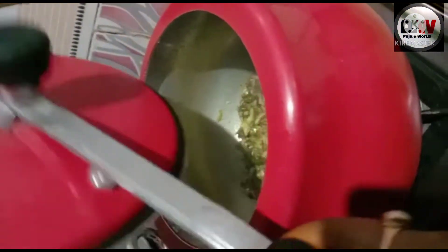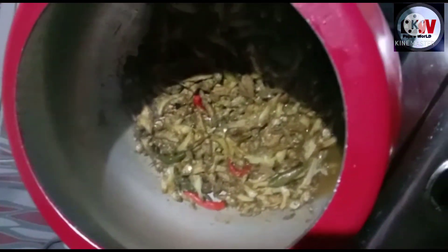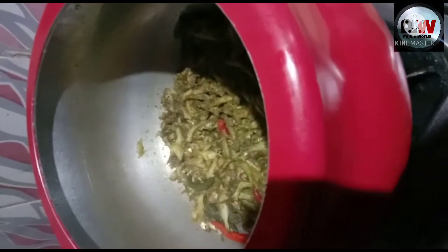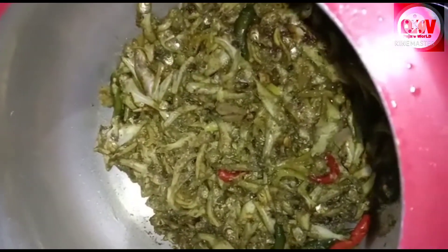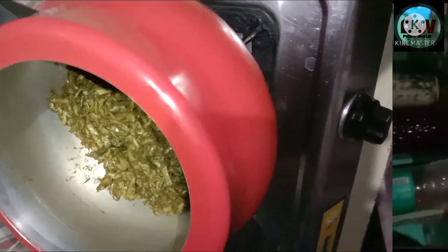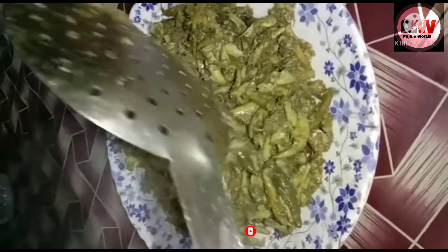I am going to cook the pasta. I will keep the gas and dry. The water is dry. I am going to cook for 4 minutes, so I am going to get off the dish.